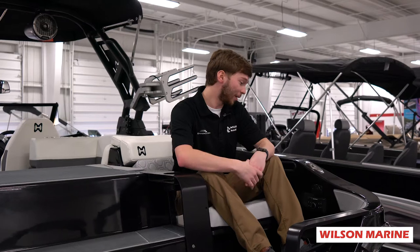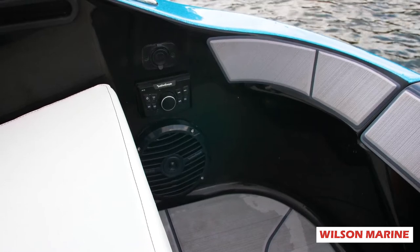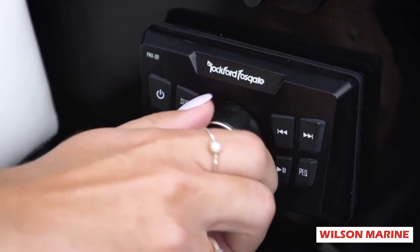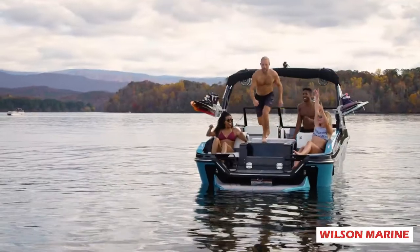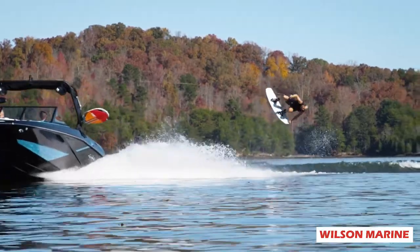On the back here, if you want to control the volume — if you're sitting back here on the sandbar and don't want to get all the way up — you do have a remote right here. You can change the song and change the volume with two speakers. Right here, you can also sit while you're in motion. So if somebody's surfing and you want to get a little closer, you can sit right here. You have cup holders and you get a better view of the action.